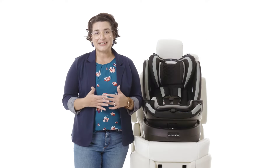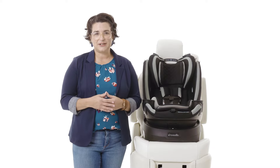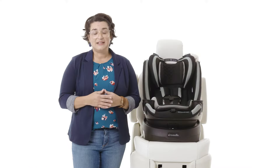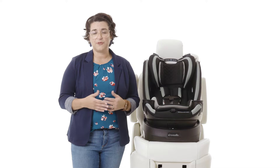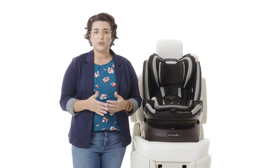Hi, I'm Sarah Haverstick, Safety Advocate for Evenflo. Congratulations on your new Revolve 360 Slim. It comes with a convenient quick clean cover. It's easy to remove, easy to wash, and easy to live with because life throws messes at you when you least expect it. Today I want to show you how to remove your quick clean cover for the wash. The quick clean cover is designed with smaller removable pieces to make everyday messes a breeze to clean up. Let's get started.